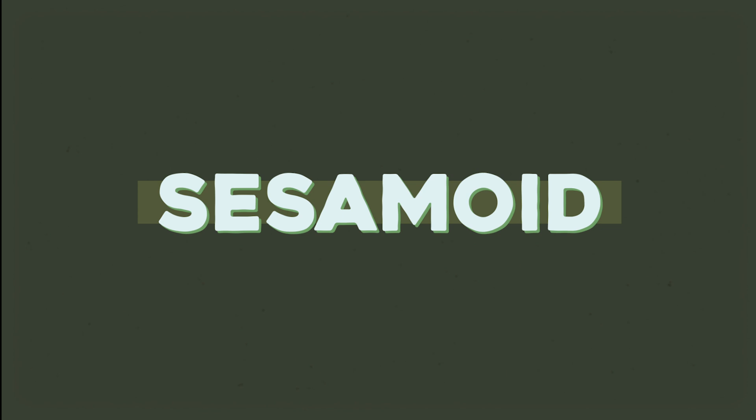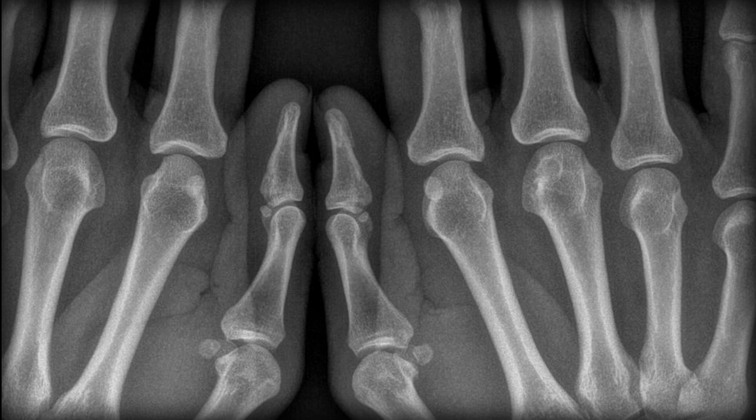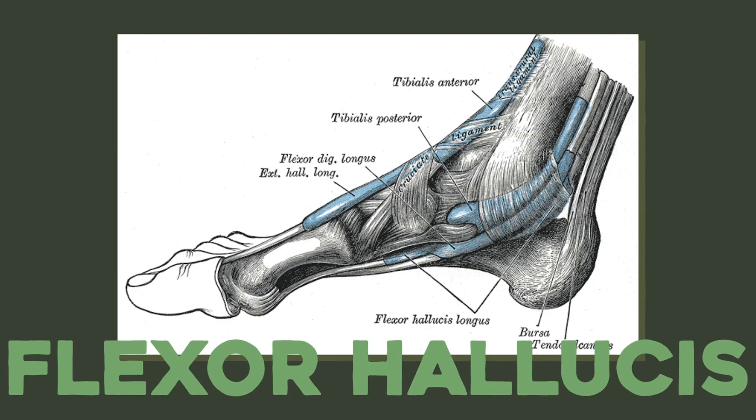The patella is what's called a sesamoid bone — a small, round bone that's embedded within a tendon. We have a bunch of these around the body, from the tiny ones in the tendons of our fingers, to the little pair of bones in the flexor hallucis brevis tendon, a muscle that bends the big toe. Those bones can absorb and redirect forces, and can actually enhance force production, and a tiny muscle like the flexor hallucis brevis will take all the mechanical advantage it can get.